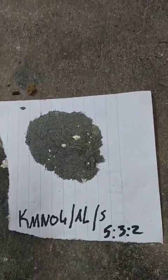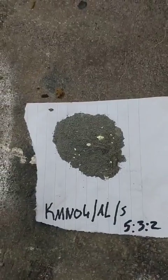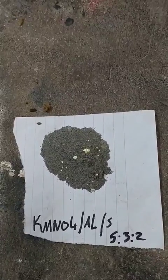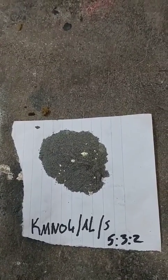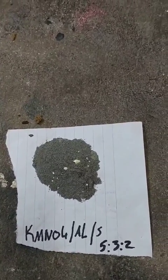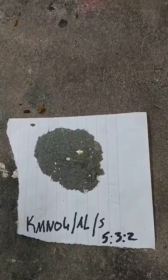I wouldn't recommend doing this at home because it's extremely bright unless you've got eye protection, and it produces quite a lot of heat, so make sure you stand well back. But this is just for educational purposes, of course. And let's go — light and hot.